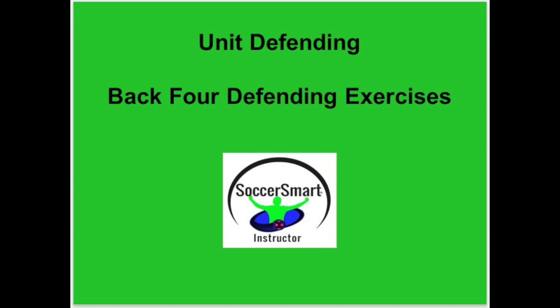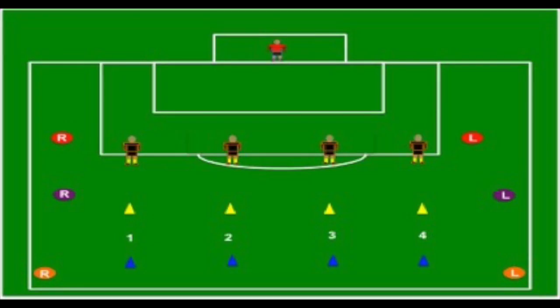This is a short video on unit defending — just training the back four. Looking at this setup, it could be done as a warm-up or an introduction to unit defending with the back four. The purple and orange cones are set up on the right side and left side.